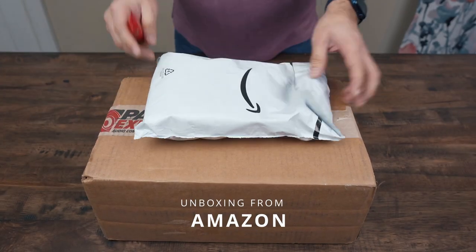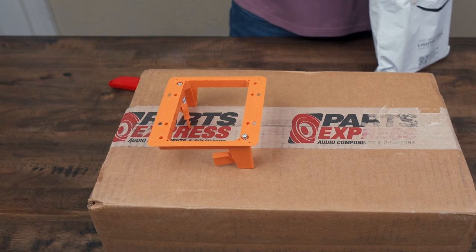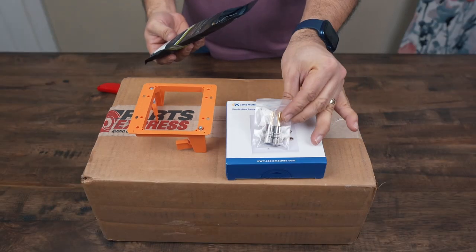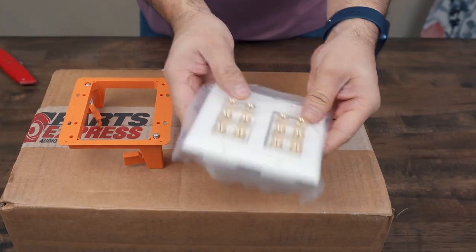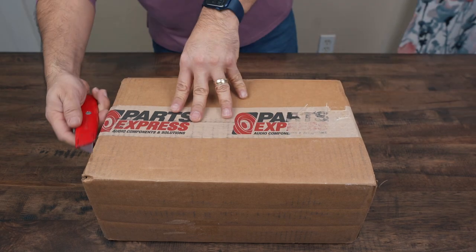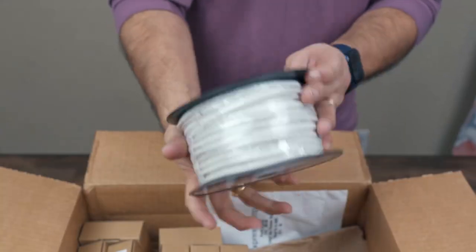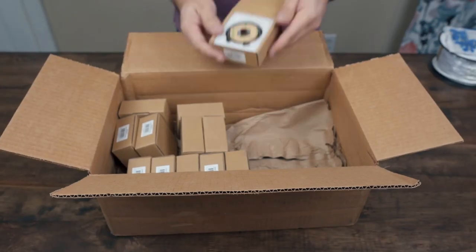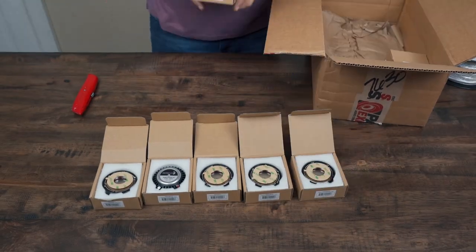From Amazon I ordered a two-gang wall plate, banana speaker plugs, and a six-channel speaker wall plate. The banana plugs had great ratings and impressed me — they worked better than ones I'd bought before. From Parts Express I ordered a hundred feet of in-wall speaker cable, some crimp terminals, and of course the Dayton Audio exciters — a total of 12 of them.